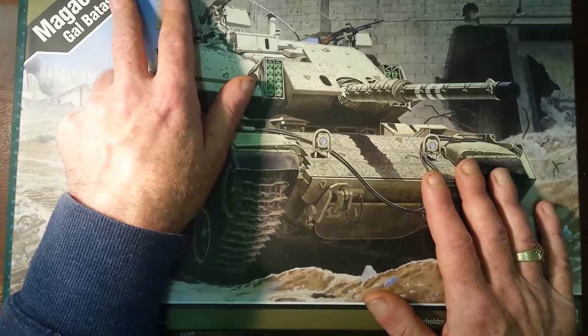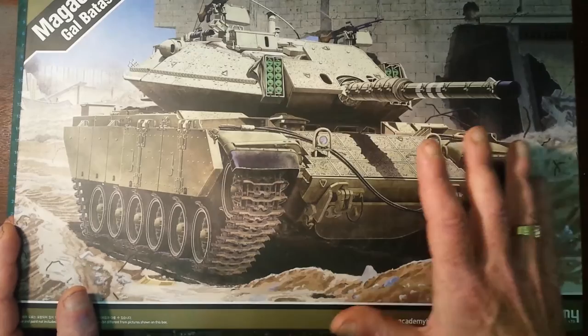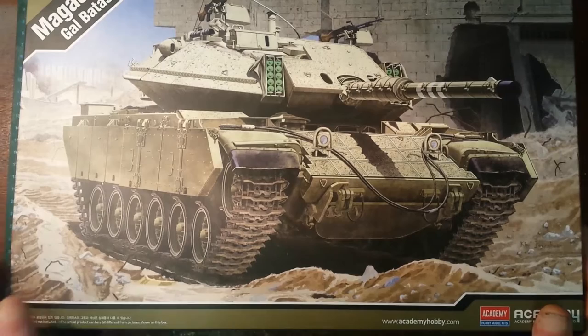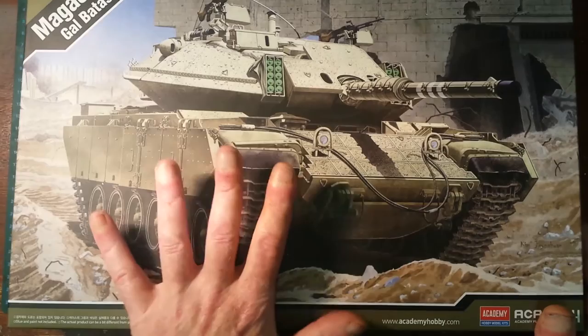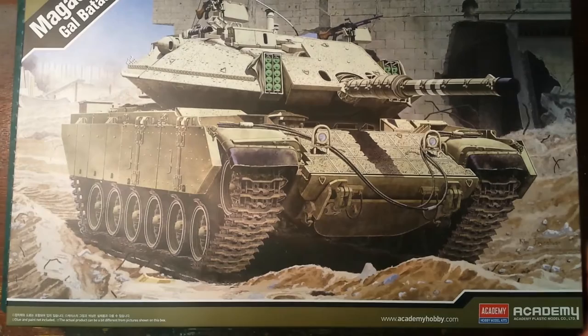The Magach 6 is basically based on the M60 Patton. The 6B variant is based on the M60A1. The GAL part — GAL Batash — is basically the GAL fire control system, an Israeli Defence Forces fire control system. The Magach 6B also has a 908 horsepower engine and upgraded armour.